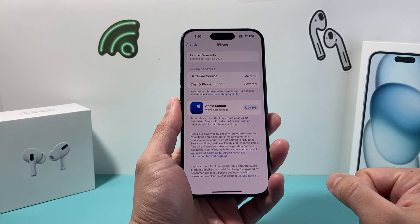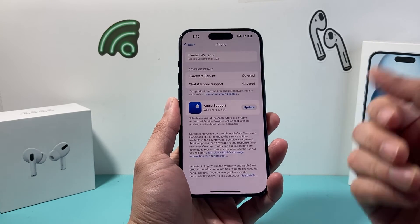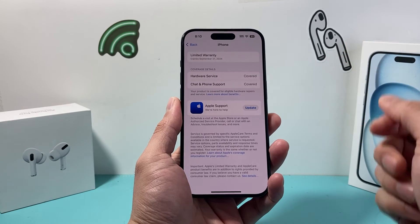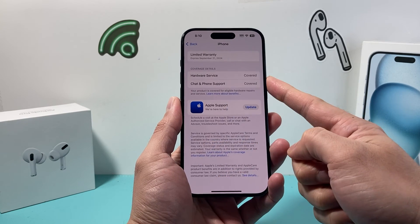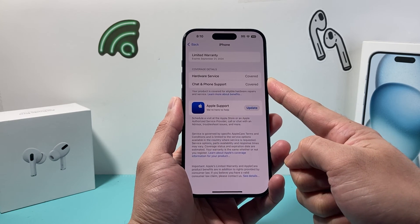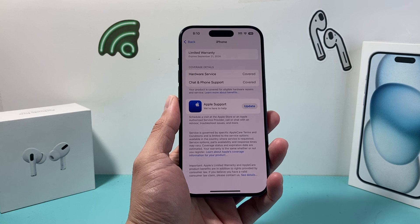So that's how you check your iPhone warranty and AppleCare services available for you. I hope this video is helpful. If so, please do consider hitting that like and subscribe button for more tips and tricks for your iPhone and other iOS devices. See you guys next time.